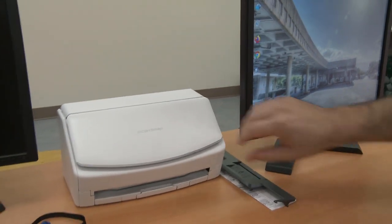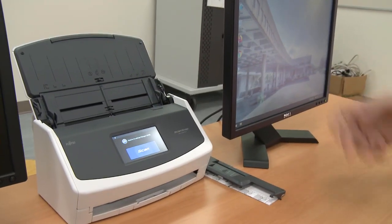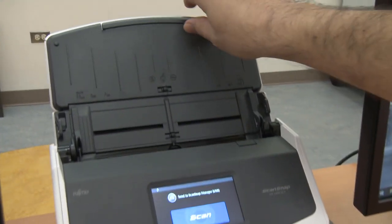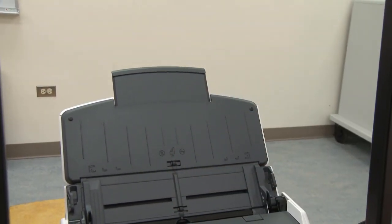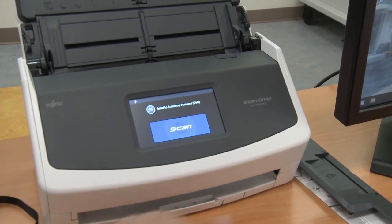Lift up the scanner lid to wake it up and give it a few seconds to initialize. On the top document feeder tray, you can extend the support so that your documents don't flop over the top of the scanner.